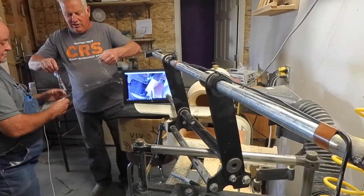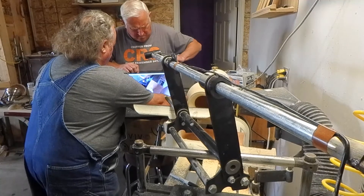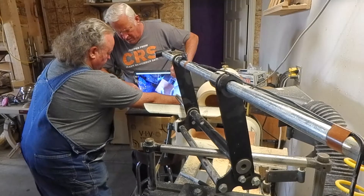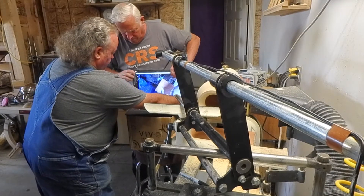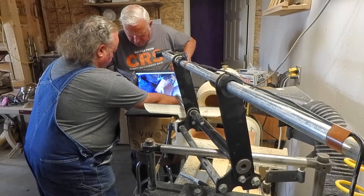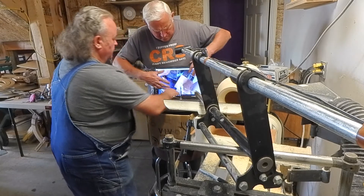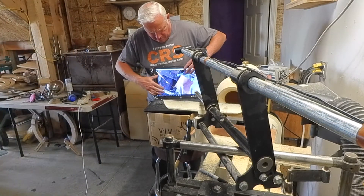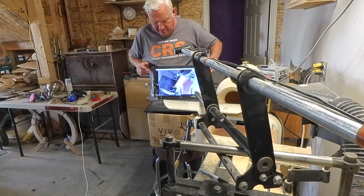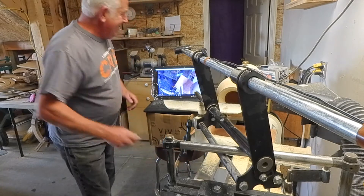My assistant Stu is going to give me a hand here. We'll just take that wrinkle out of there. A lot of guys use a sheet of Mylar, but I'm cheap, so I use Saran Wrap.